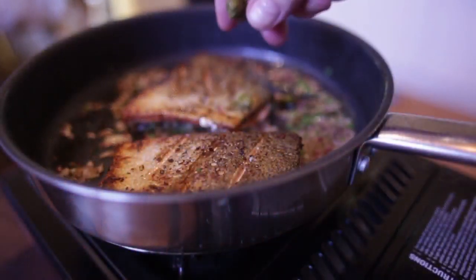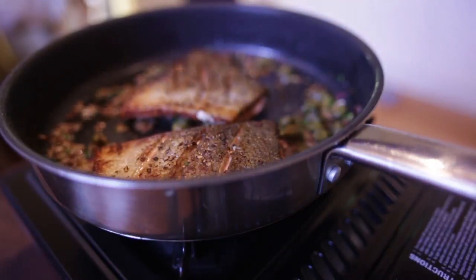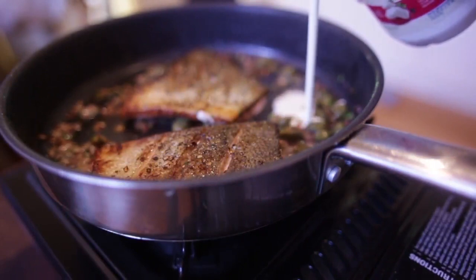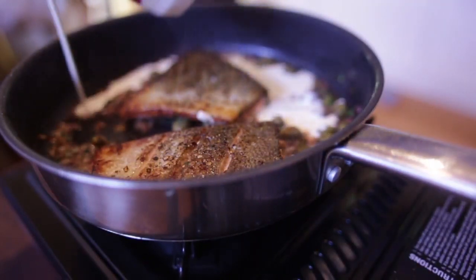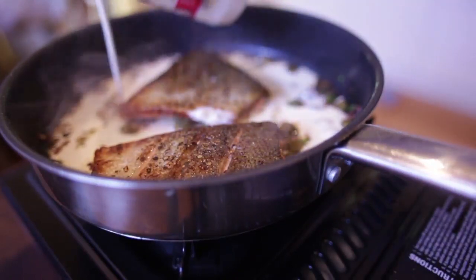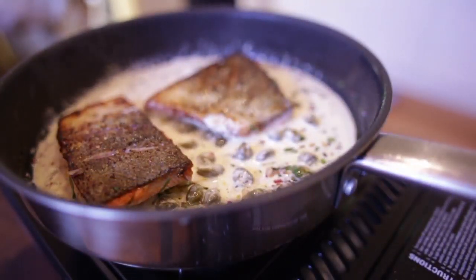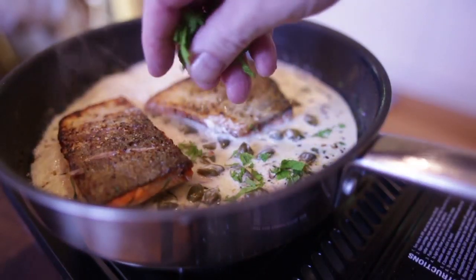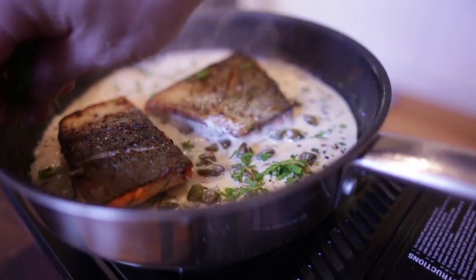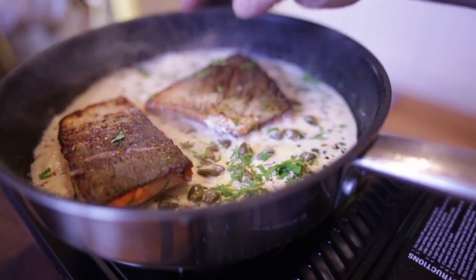I'm gonna toss in our capers — I'm gonna leave them whole. I'm gonna squeeze some lime juice. Pour in just a touch of cream. Extremely low heat now, I just want everything to marry together. A gentle sprinkle of mint. I'm gonna put mint in my potatoes too — I just want to get those flavors, the mint and the tarragon.